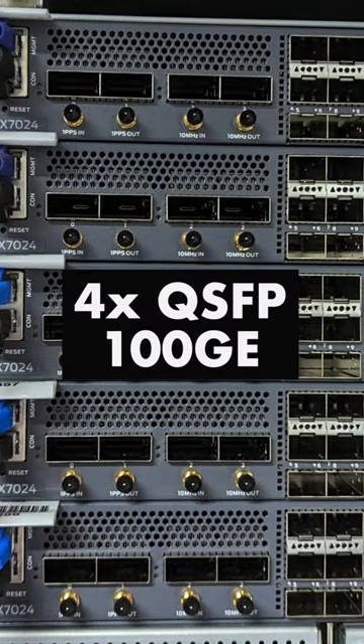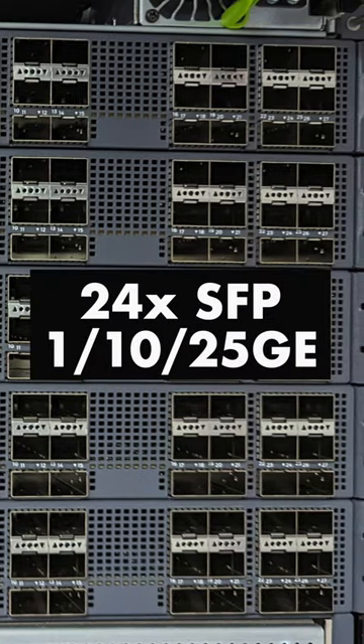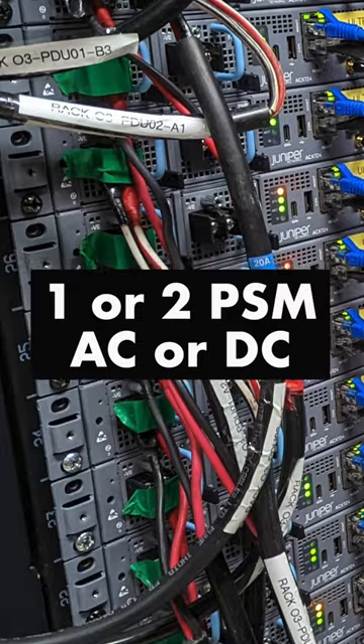On the front, we have four QSFP ports for 100 gig, and 24 SFP ports for 1, 10, or 25 gig. On the left side, one or two power supply modules, AC or DC.